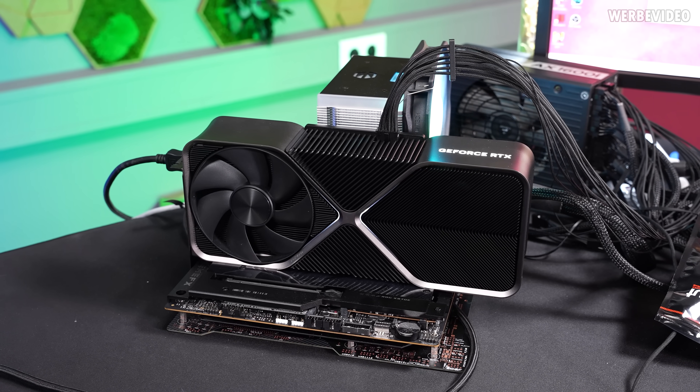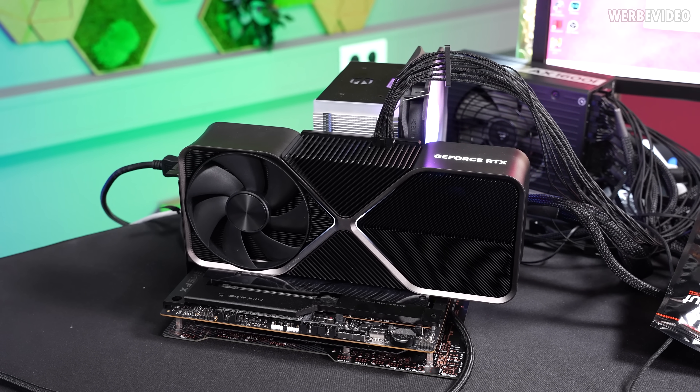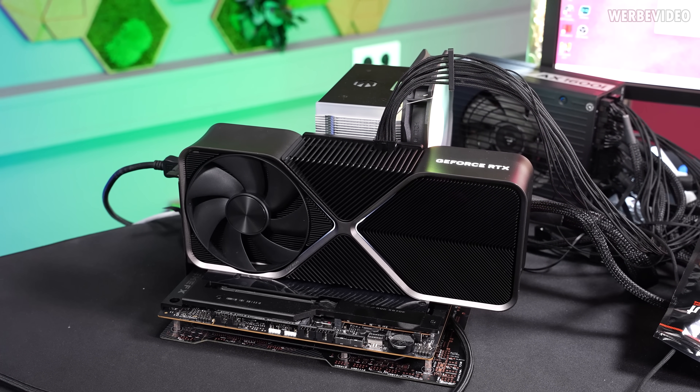We will neglect the fact that using an older CPU might cause a bottleneck on the 5090. So we will just test this with the 9800X 3D and step down from 5.0 to 4.0 or 3.0, testing different games to see the performance impact. We will first look at the RTX 4090 Founders Edition, which runs natively at PCIe 4.0.